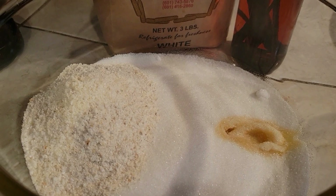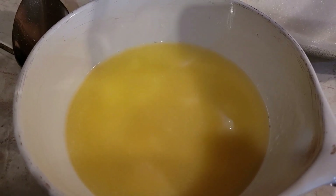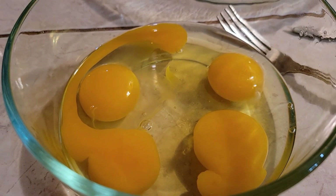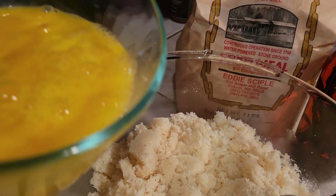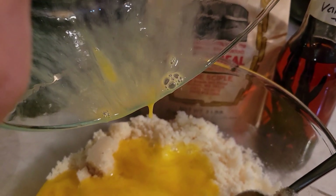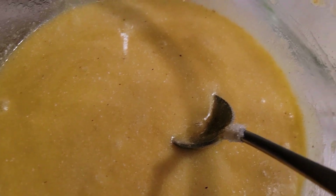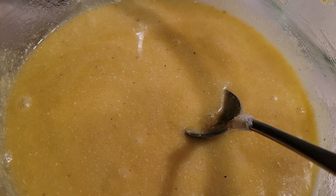I have the vanilla, the sugar, and the cornmeal in my bowl. We're going to be adding the butter and mixing all that together. I've cracked the eggs in a separate container — I'm going to scramble these before adding to the other mixture. This is what the mixture looks like before I add the eggs. And this is what it looks like mixed up — kind of like a gritty cake mix. So we're going to add it to our pie plate.